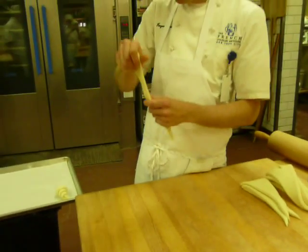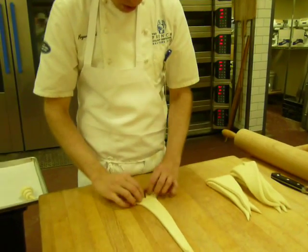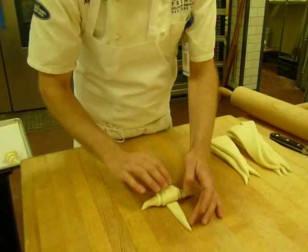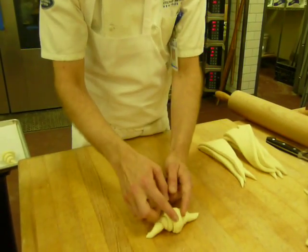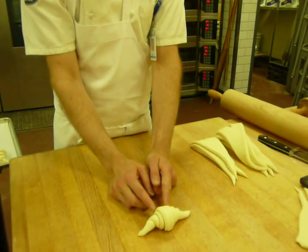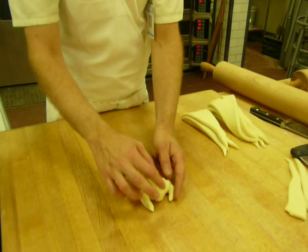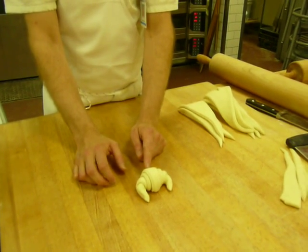You want to make them more crescent shaped. What you want to do is notice that there's a skinny part and a fat part of the way that it's rolled. The crescent part — the feet — should be turned towards the skinny part, not the fat part.